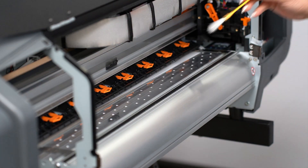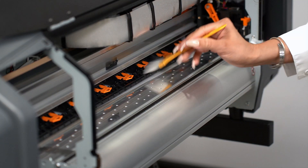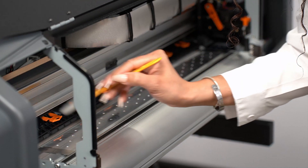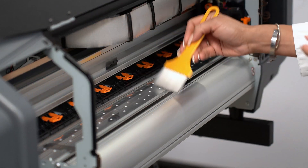Vamos a coger y vamos a limpiar todas las pinch rollers. Vamos a quitar todas las carchas que haya alrededor.